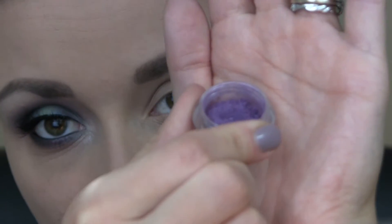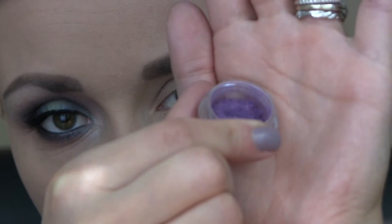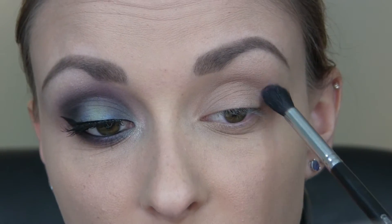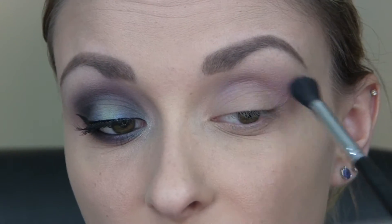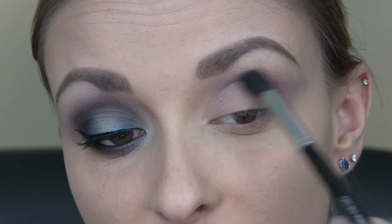Next, I'm going to take Flashback Friday from Glamour Doll Eyes, which is a very pretty kind of light purple color, and I'm just using my Creme Brush C412 brush. I'm running this shadow right into the crease but kind of staying above my crease line, so this is going to act as a blending color and the transition color.